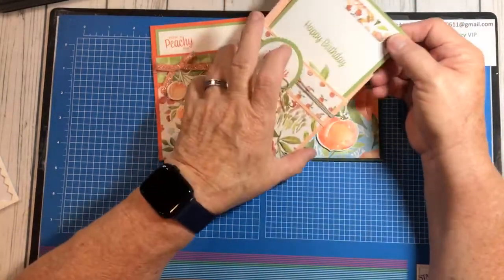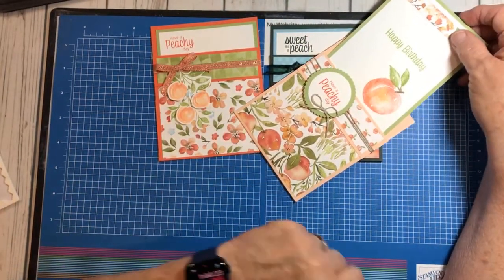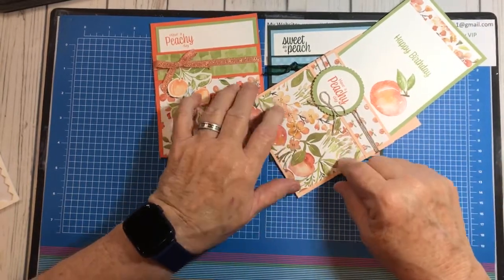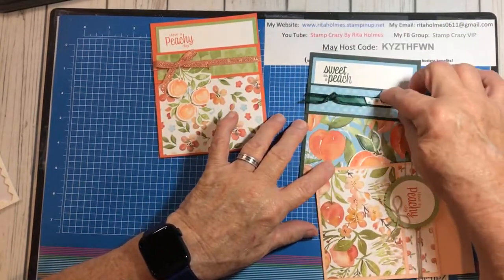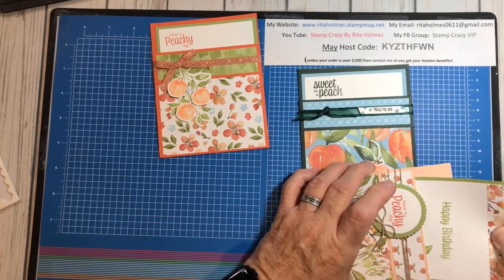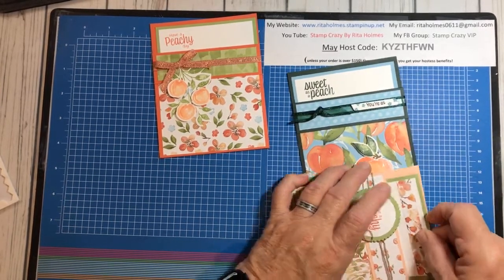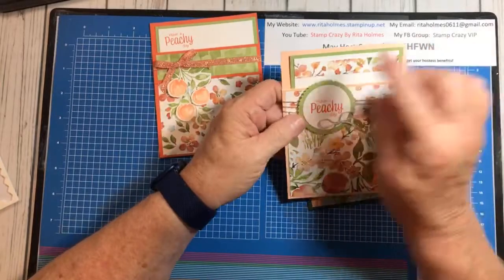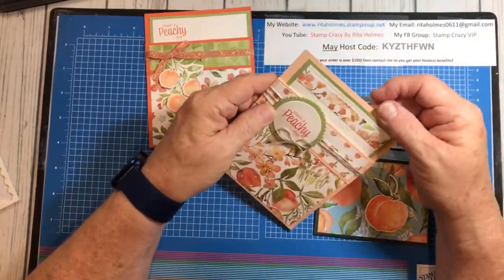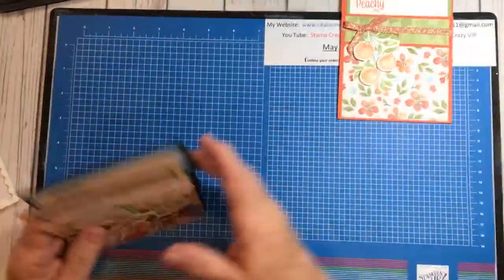Let me show you this one. It just says 'Happy Birthday' with the peach — 'Have a Peachy Day, Happy Birthday.' This is one of the other papers, and I just used the back side of each one as designer series. Since I put my sentiment inside this one, I put a piece of the DSP up here to kind of leave it not so white. But we're going to do this card, so let's get started.